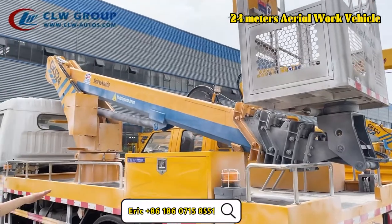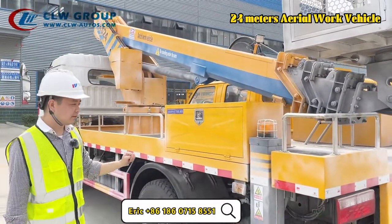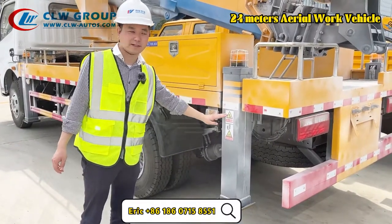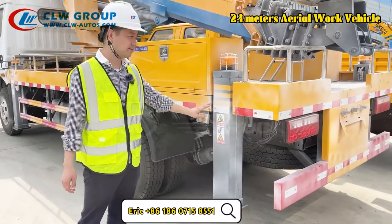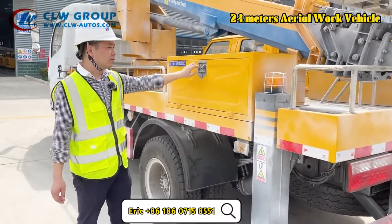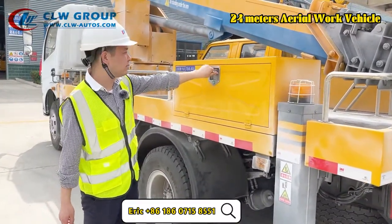For this whole unit we have four outriggers. The color here is already waxed so it looks a bit white. And here is the toolbox, which has all the control systems inside.